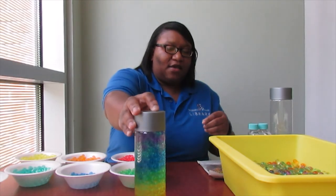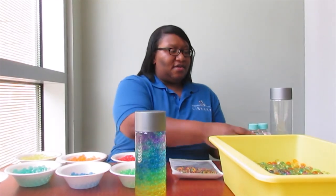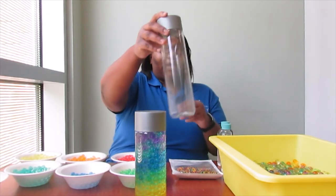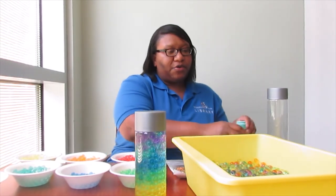The materials you're going to need are water beads, baby oil, an empty bottle, and a bowl or pan to put the water beads in.